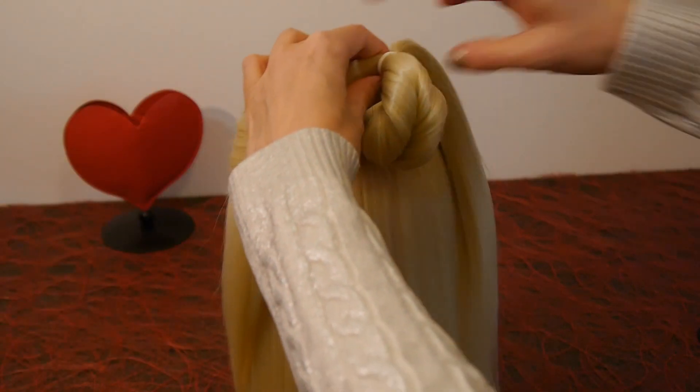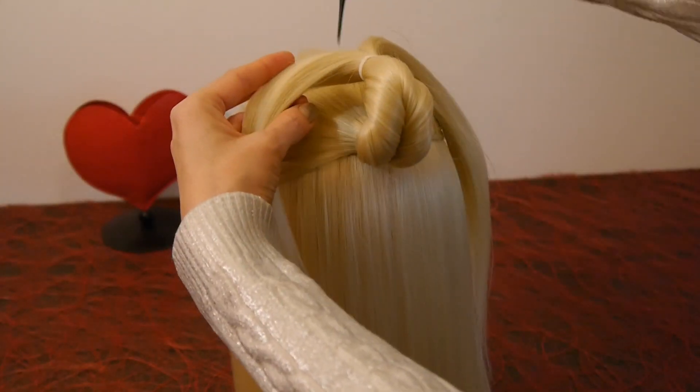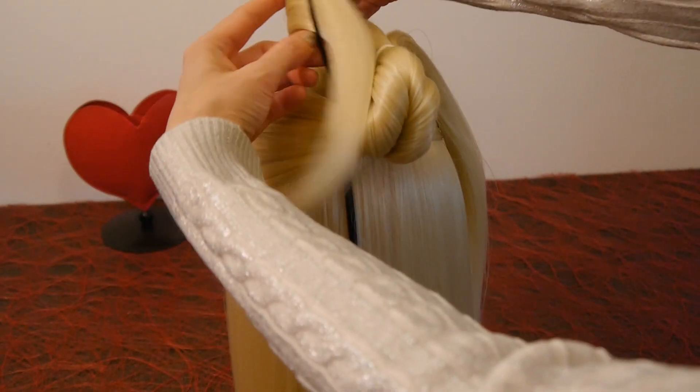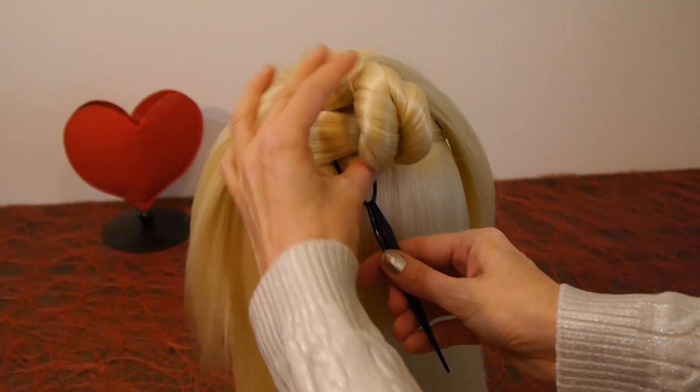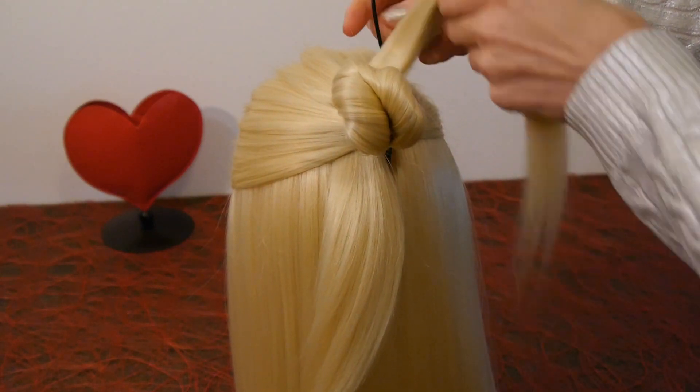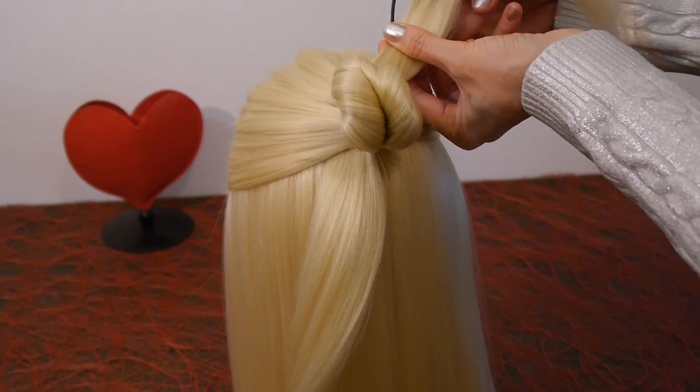Now you need a topsy tail like this. Secure it at the ponytail. Put the ends of the hair into the topsy tail and pull them out from below. Do the same with the second strand.